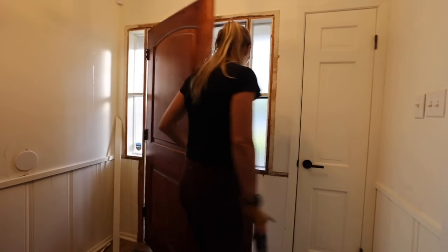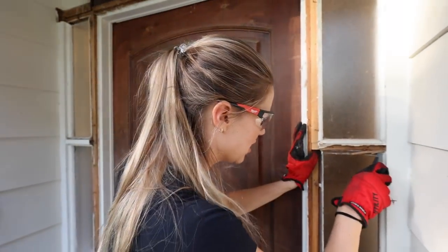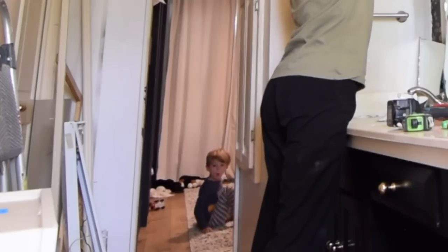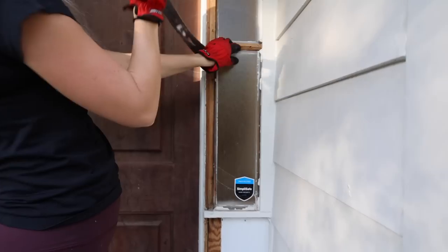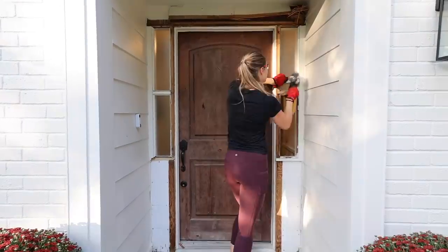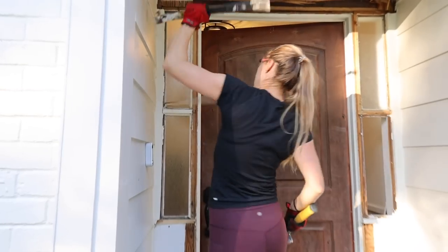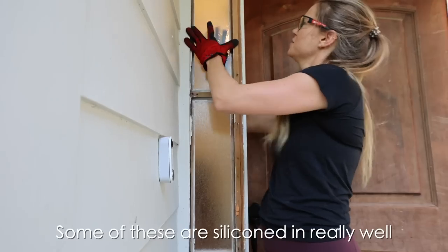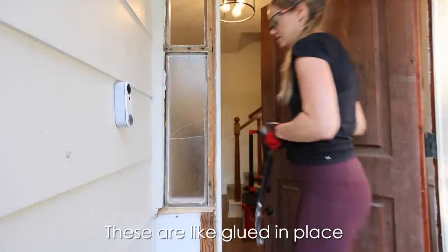All right, new plan — this is not going to be just a quick change of the door. We actually need to reframe around it, and so step one is to finish demoing. We're actually just going to remove the side lights — the windows on the sides — and then sheetrock over that, since the new door has windows anyway. The next step in the demo process was to figure out how to remove these glass side lights without breaking them. I'd rather not pick up all the little pieces of glass.